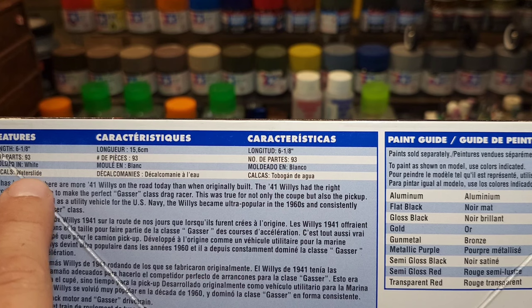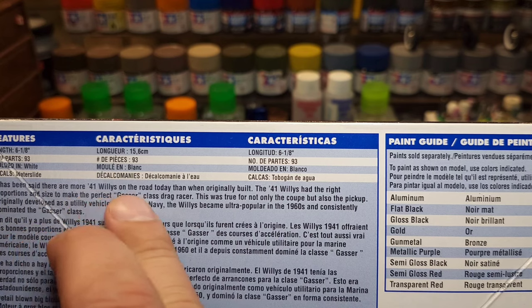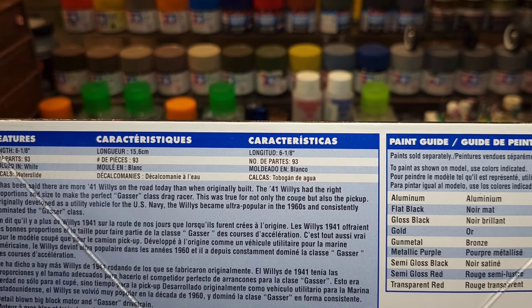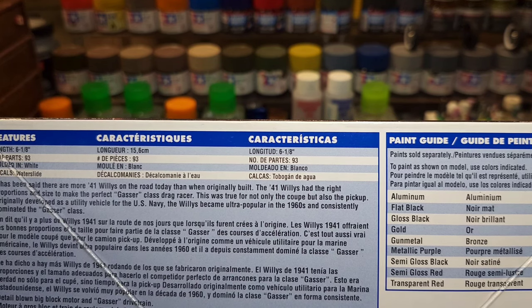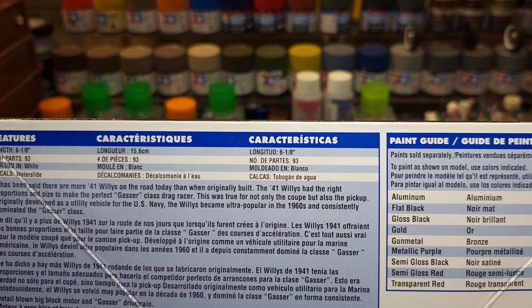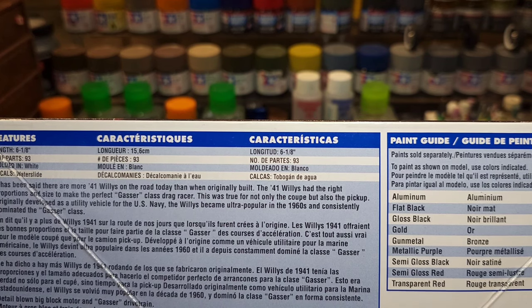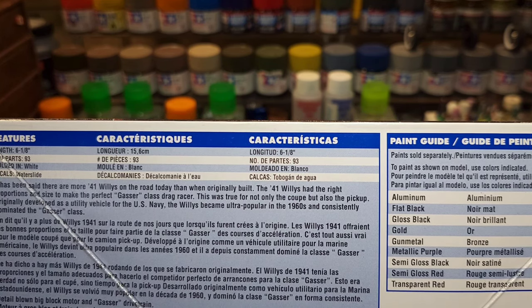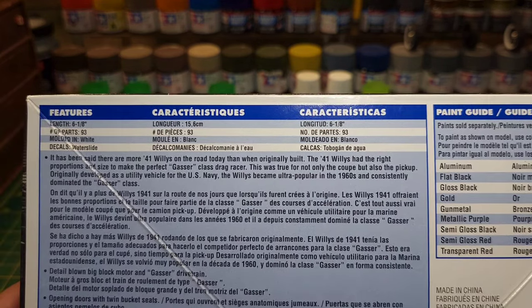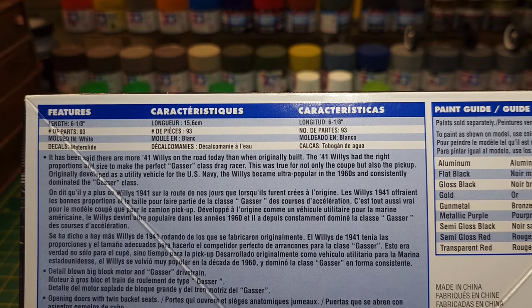Here's your paint guide — 93 parts, six and one-eighth inches long, molded in white, water slide decals. It says it has been said there are more '41 Willys on the road today than when originally built. The '41 Willys had the right proportions and size to make the perfect gasser class drag racer — true for not only the coupe but also the pickup. Originally developed as a utility vehicle for the US Navy, the Willys became ultra popular in the 1960s and consistently dominated the gasser class.